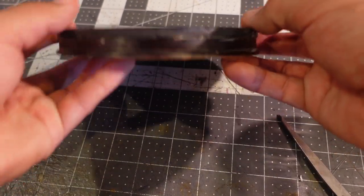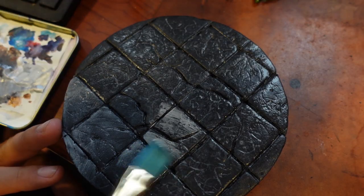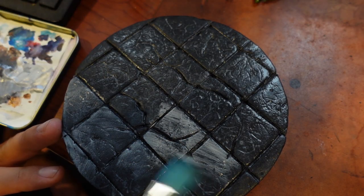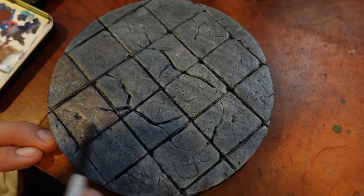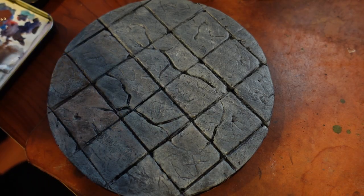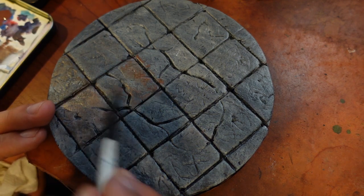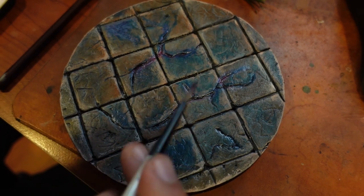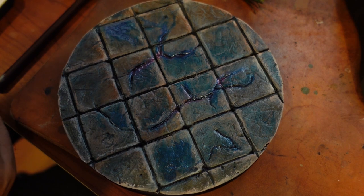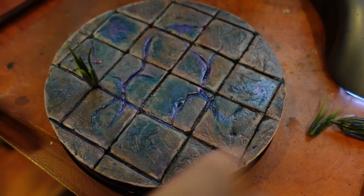I attached the foam onto the base using some wood glue and let everything dry. Once dry, I began a long process of layering various stone shades until I had a look I was happy with. I balanced warm and cool tones and settled on a color scheme of blues, purples, and grays. I wasn't sure how I was going to portray the corrupted ooze that Artorias sheds, but I settled on using some color shift paints that I would embed in the cracks. I actually ended up liking the way it looked, and moved on to the foliage from there.